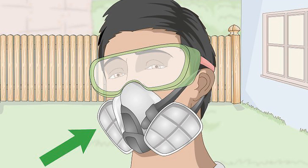Cover your eyes and mouth to shield yourself from wood fragments and dust. Avoid wearing gloves or loose clothing, since these items can get caught under a saw blade.